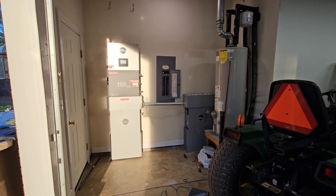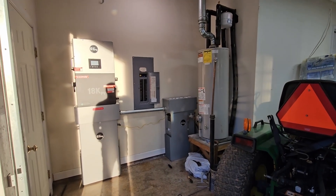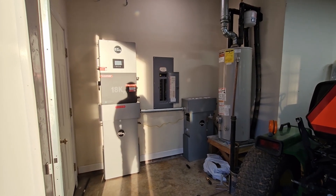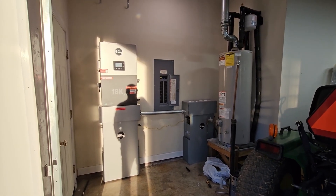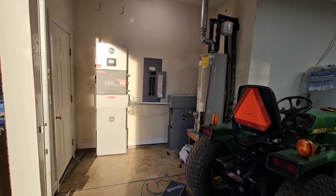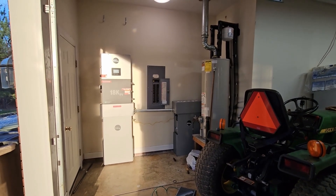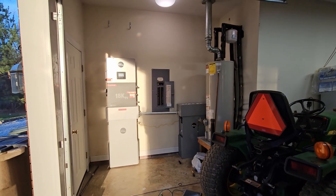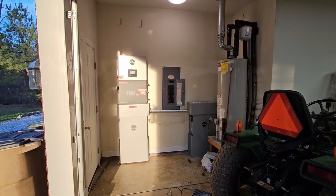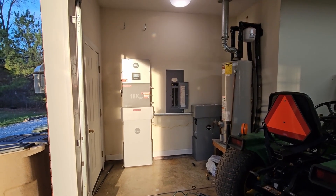For all the folks who want to yell at me about code violations — I weighed all my options and this was the best I could come up with without a major remodel, and that's not happening. When the water heater dies I'll do something different. Until then, that's it — thanks for watching. If you have questions, post them and I'll try to get answers to you.